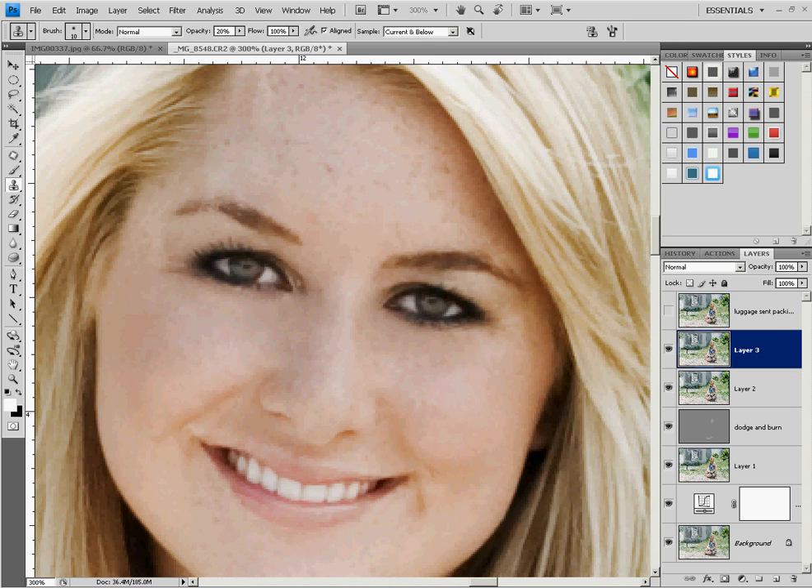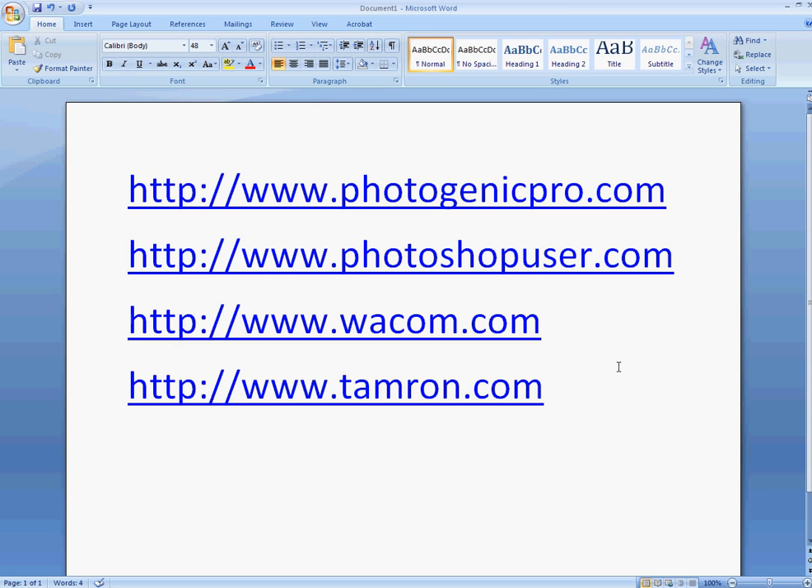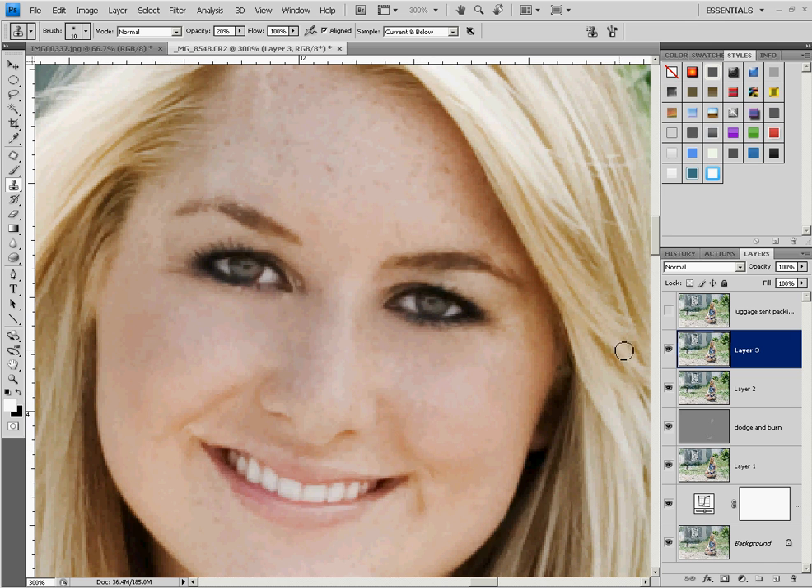As always, our videos are brought to you by our sponsors: Photogenic Strobes, Photoshop User, Wacom Tool, Pintool, and of course all of my images are shot using a Tamron lens, because they're the bestest. I hope you enjoyed this video and got something out of it. Any questions, comments, or concerns, please feel free to get a hold of me and I'll answer to the best of my ability. Hope you have a great day.